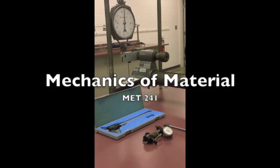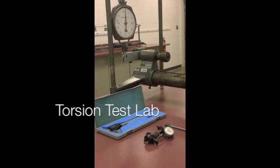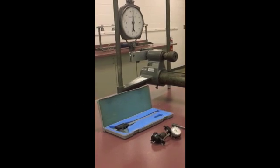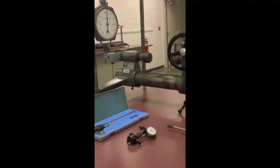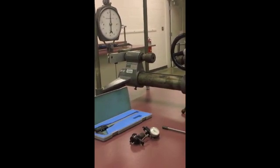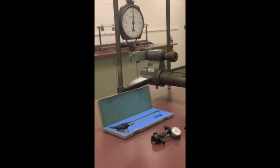The following equipment will be utilized for the MET 241 torsion test laboratory: a steel torsion specimen, digital calipers, torsiometer, and torsion test fixture.